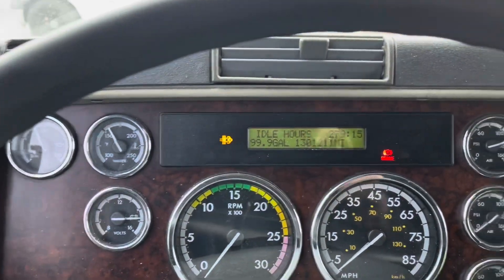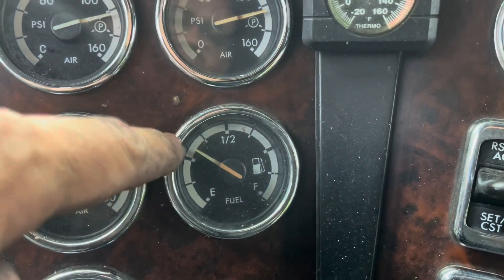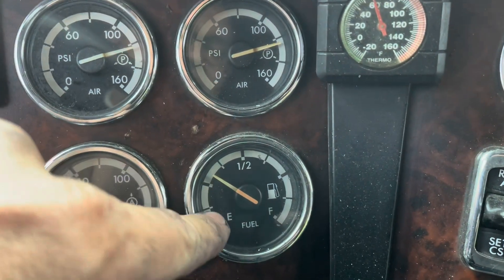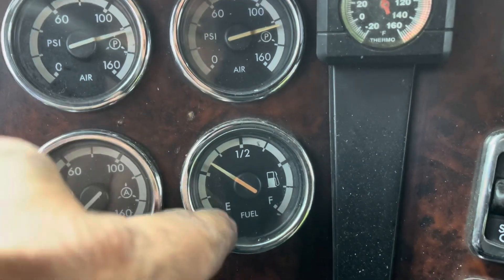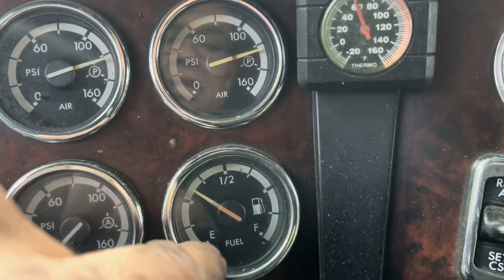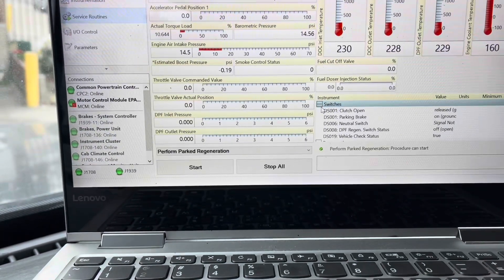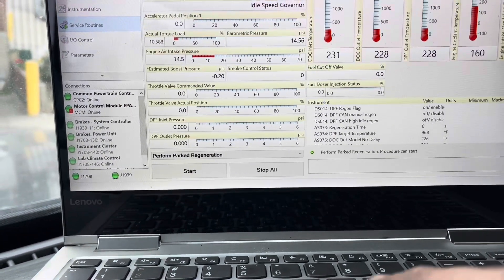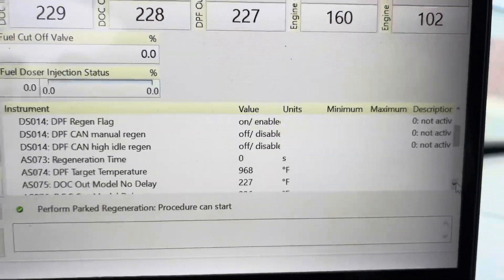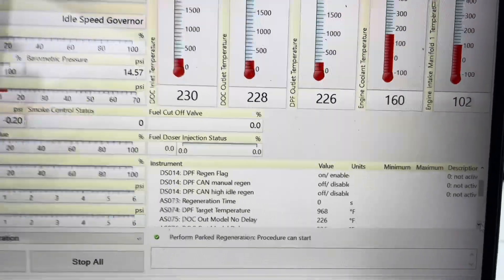The truck is idling and everything looks good. Make sure you have plenty of fuel before doing a regen — I typically like at least a quarter to half a tank. I will not do a regen with the low fuel light on; I don't want to risk damaging the customer's engine. When the regen starts, watch the regen time counter — it will count up in seconds, all the way up to about 1,600 seconds depending on the situation.